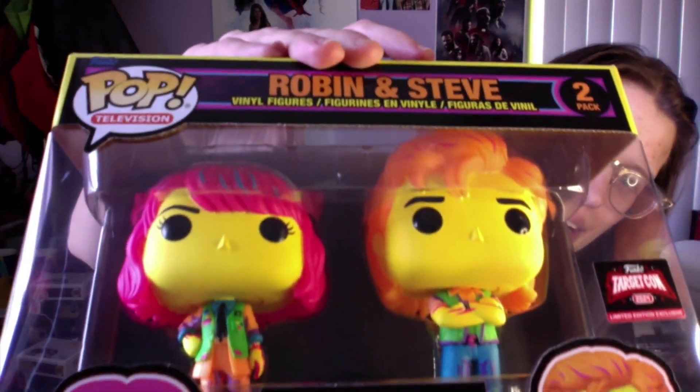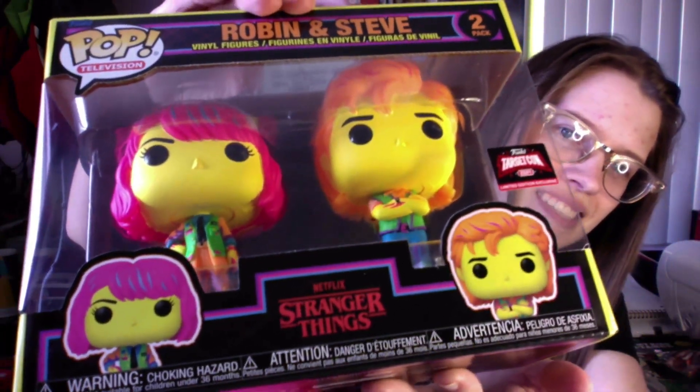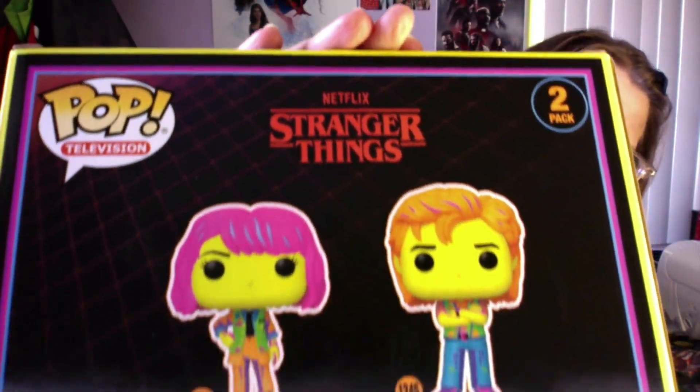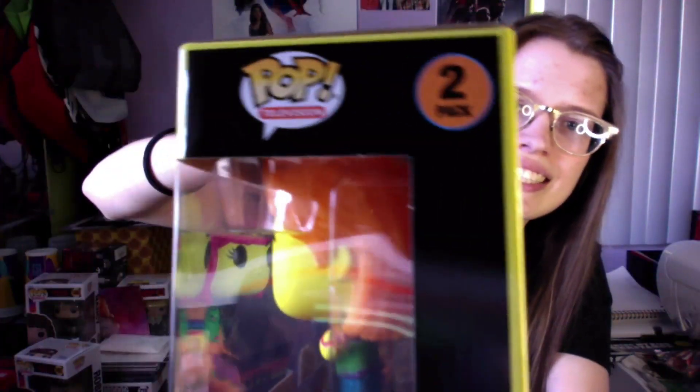So first thing we'll look at is the Steve and Robin blacklight ones. There is really nothing to say other than it's blacklight, just Steve and Robin. I'm a completist, so that's why I got these. Other than that, I would not have been able to be bothered. Like if I wasn't collecting Stranger Things, I just wouldn't be bothered. I'd be like, no, no.